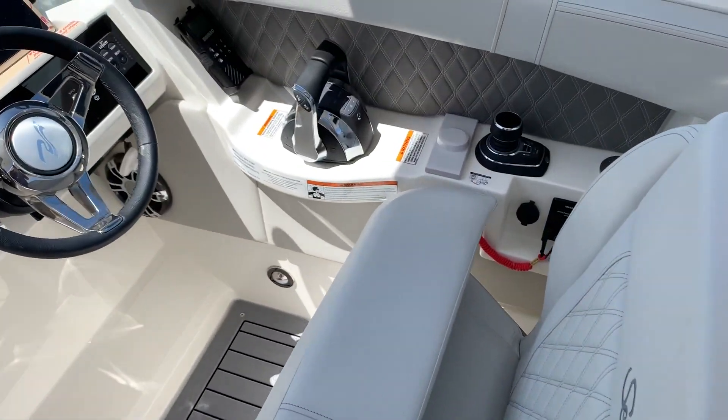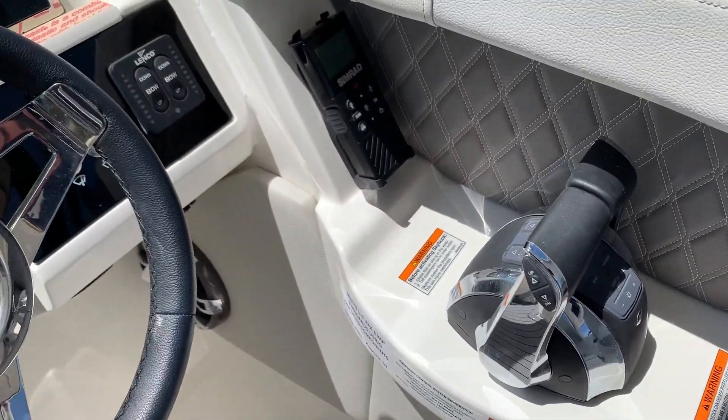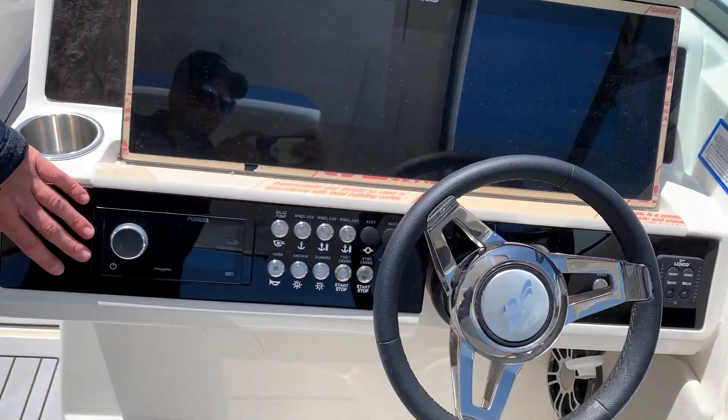Your Simrad screens, Skyhook, your throttle, all your switches, and Fusion Stereo.